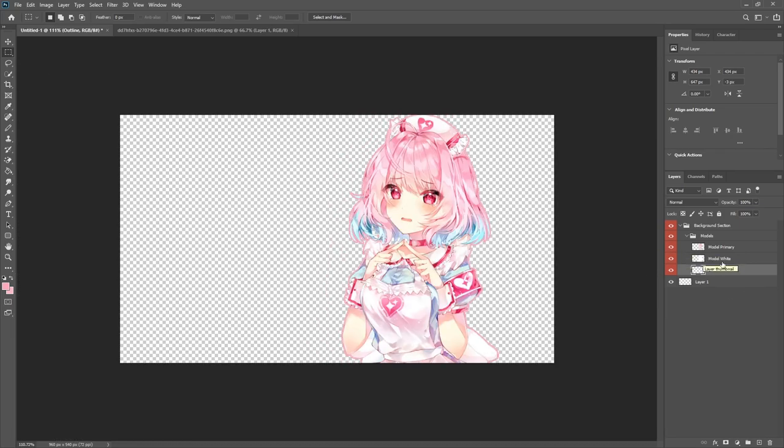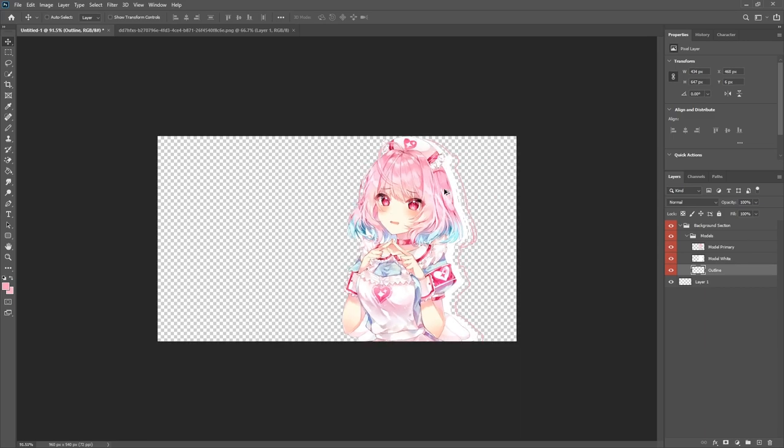Using the move tool, move the first 'model white' layer to the right some — about five pixels to the right and a few pixels down using the arrow keys. Then go to the outline layer and drag it over as well, moving it down roughly double what you did for the white layer and a bit more to the right. Now we have these three layers set apart from one another. Leave this for now and come back once the background is ready.